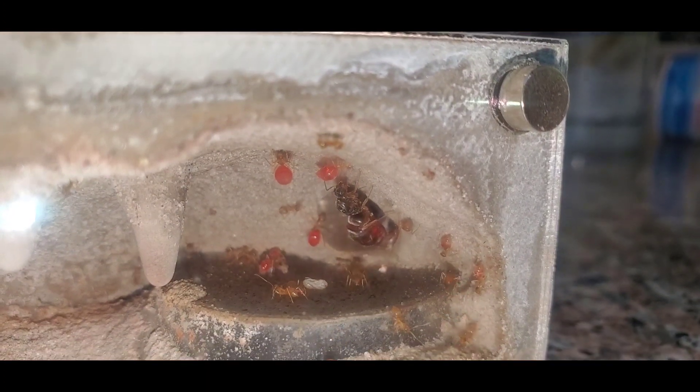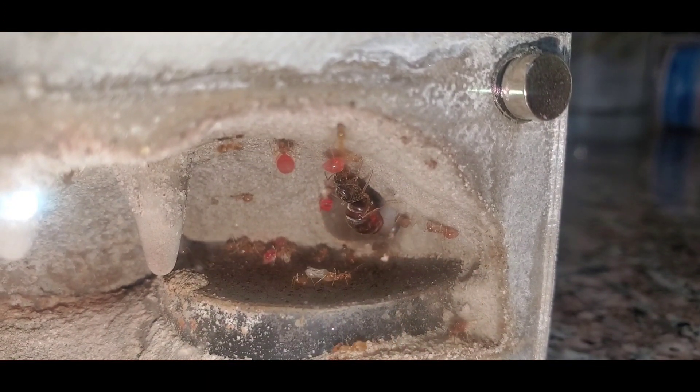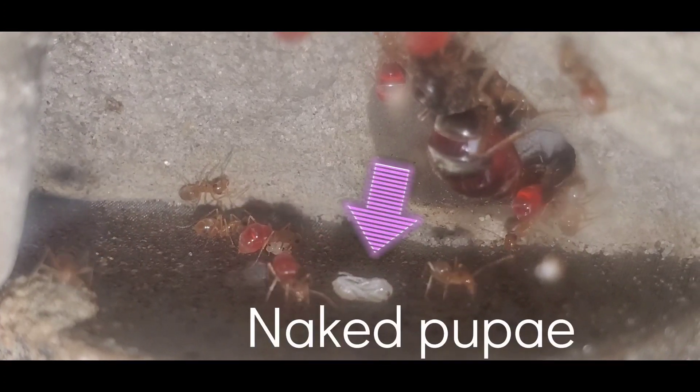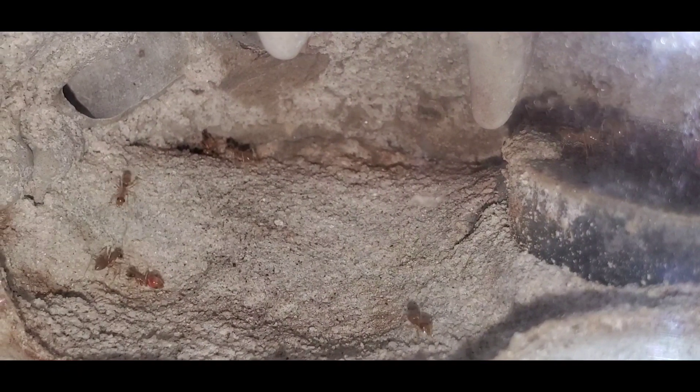Let's move on to some honeypot ants. These are my Myrmecocystus testaceus and I haven't shown honeypots on this channel in a while. The reason for this is because only one of my honeypot colonies is doing well. After the workers came from my other two honeypot colonies, the queens never laid eggs again.